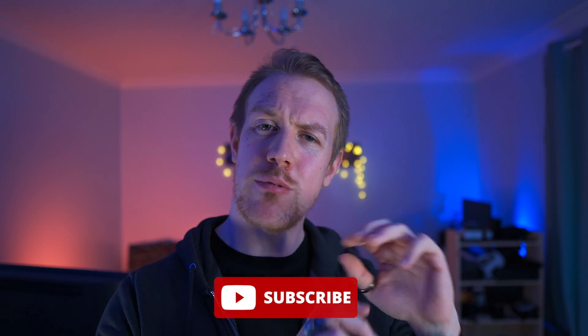Stick around until the end for conclusions and rankings and if you enjoy the video then a like, subscribe and share would be amazing and I would love to hear any questions or thoughts you have down in the comments. So how are we going to test stabilization?